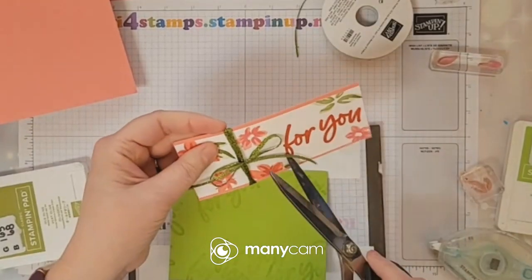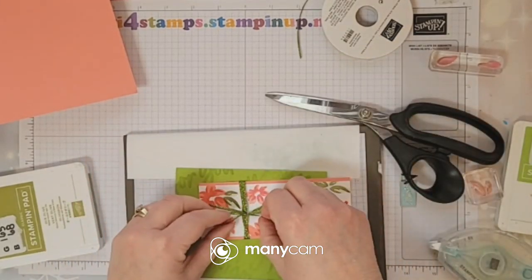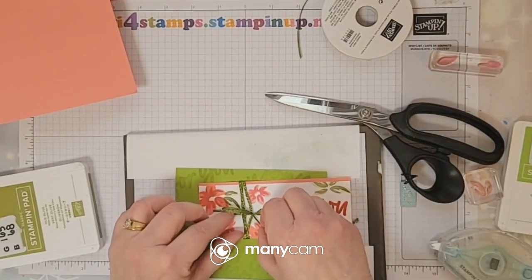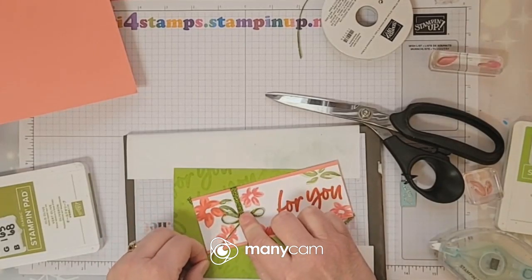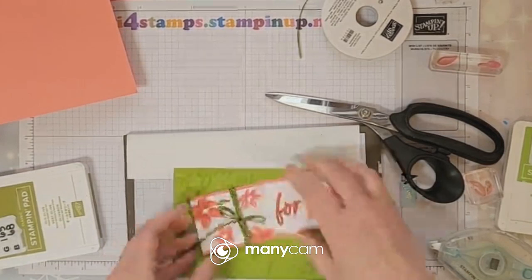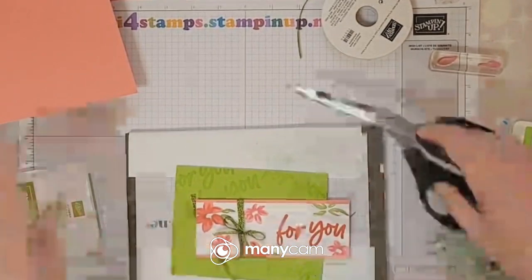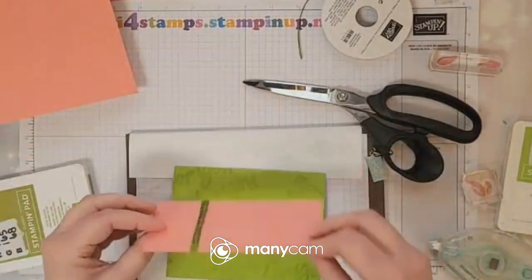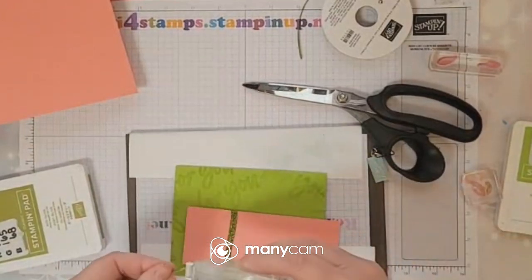Snip off some of that longer part — hold on to this end. You don't want to do your bow out completely, so you make it a little smaller than you want it to be, and then you pull. Now I'm going to snip off those ends again. You could put dimensionals on this, but I like making sure that ribbon kind of stays in place — you want it to look fluid but also secure.